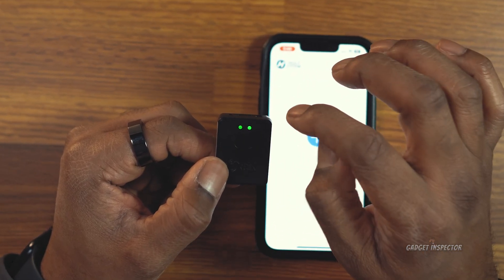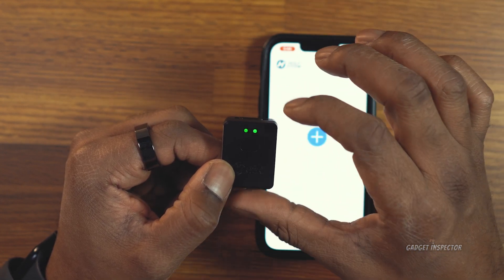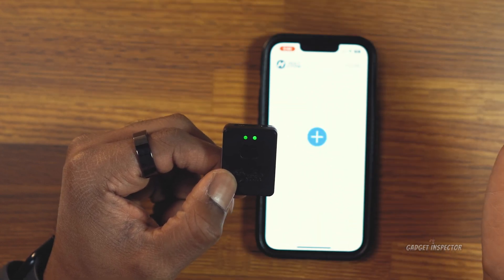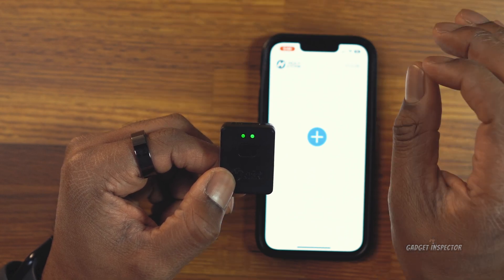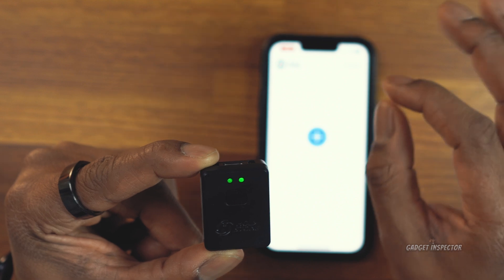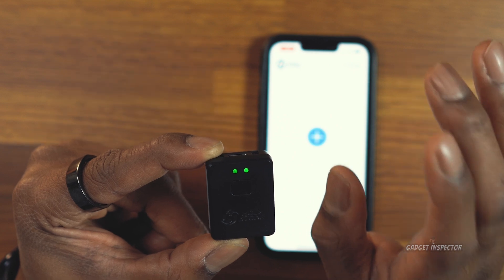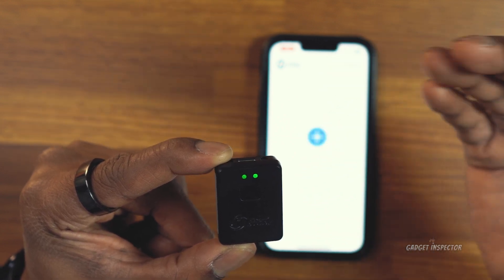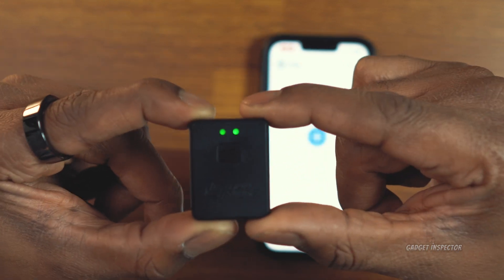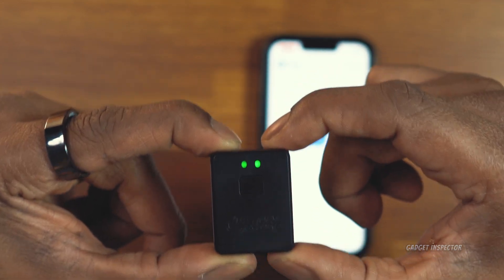The green light on the left indicates power — that's your power level. The one on the right is for status. If the light on the left is flashing, that means the battery is low; it should be solid. The light on the right should flash when you first power it on, but then it should go solid. If that light continues to flash, just push the button once and that should make it go solid. That's going to put the device in setup mode — both lights are solid.